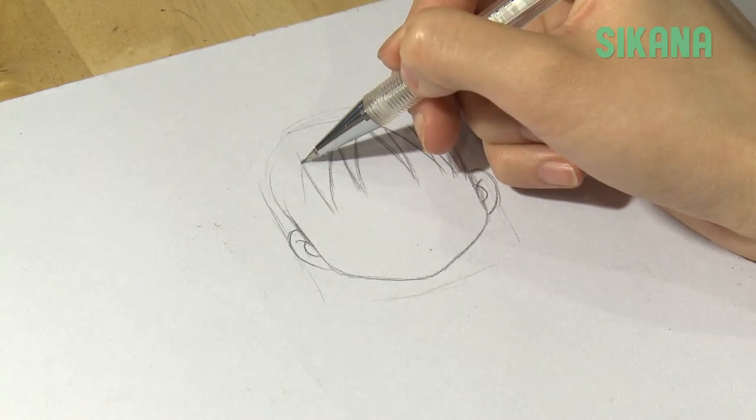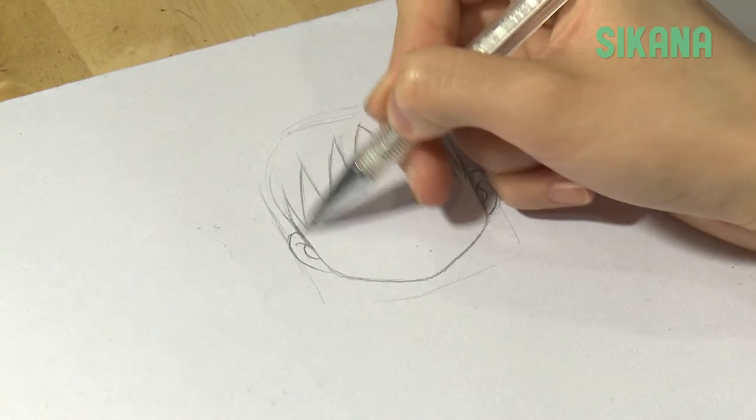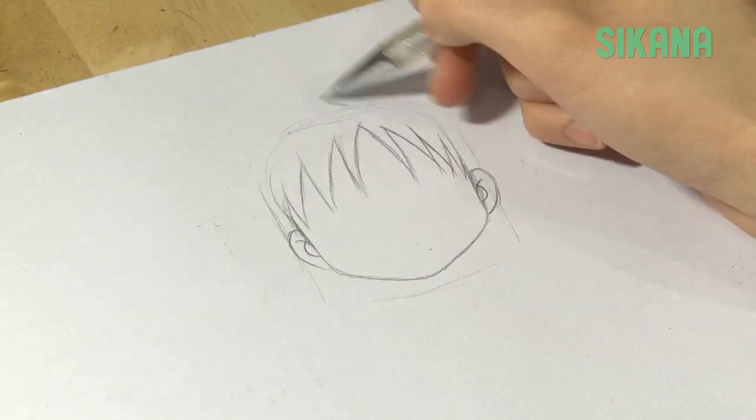For now, we will avoid drawing too much detail or shadows since we will color it using felt tip pens later on.